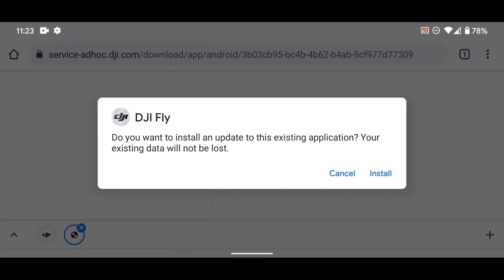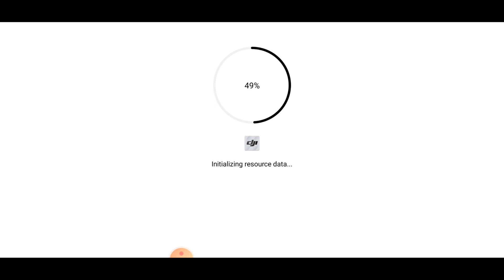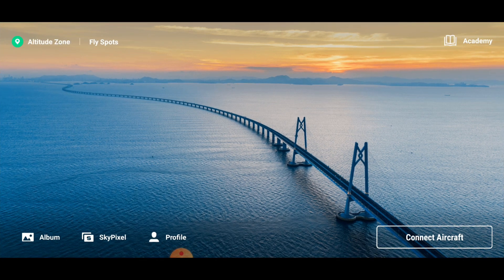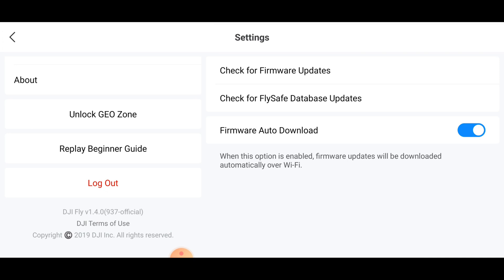Let's open that up and install it. Once that's open, we'll go into Profile, click Settings down at the bottom, and you can see version 1.4.0, build 937.